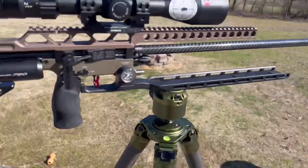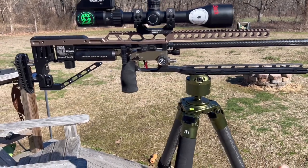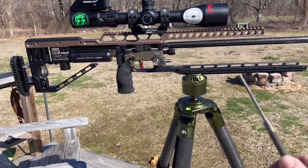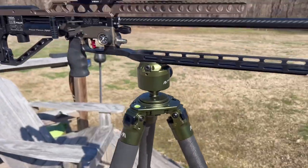It's very similar to an RRS Really Right Stuff Anvil 30 ball head assembly. Fat Boy Tripods — absolutely phenomenal, give them a try.